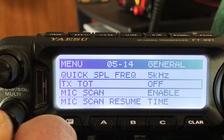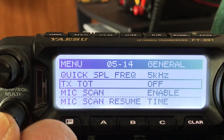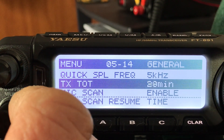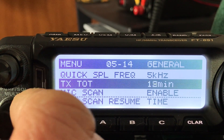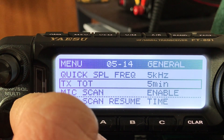The transmit timeout timer is important — let's say you're sitting on your microphone in the car or something, you could be transmitting without knowing it. You want it to shut off automatically after a certain amount of time. It can go up to 30 minutes, but I usually do five minutes. I'm not going to talk more than five minutes straight, and if something is accidentally transmitting it'll shut off automatically.